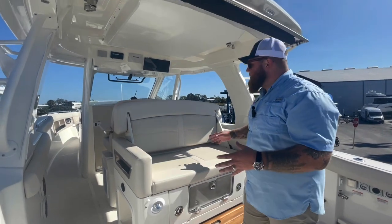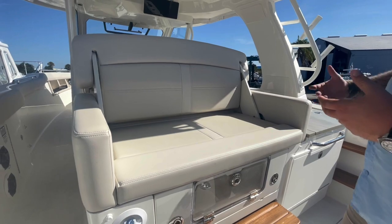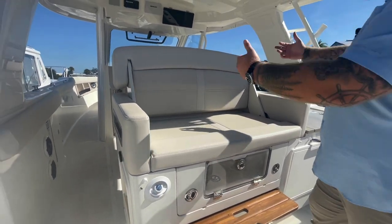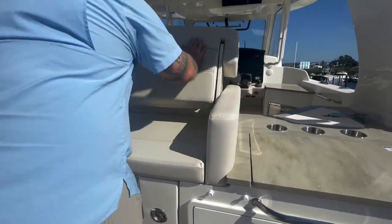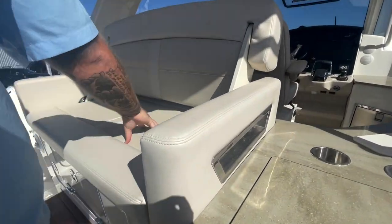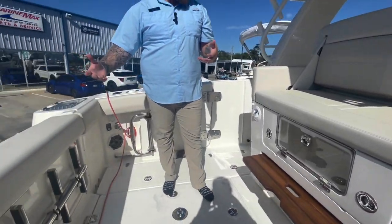Coming forward into the boat, right in the center, you're going to have this awesome bench seat. What's getting more and more popular in the larger center consoles is that extra row of seating. You can have it facing forward or facing aft. When it's facing back, you can sit back here and look out — a nice view if you're doing trolling or anything like that.